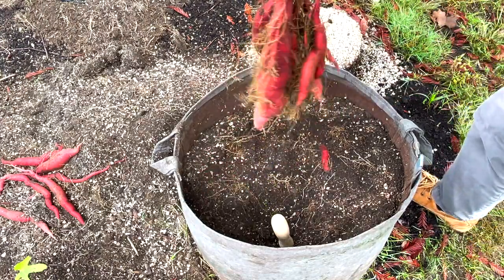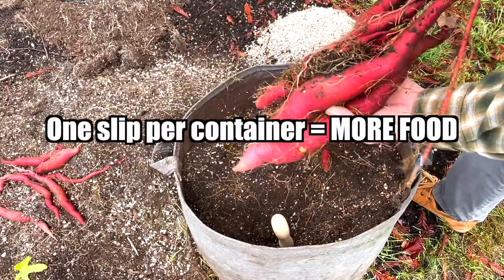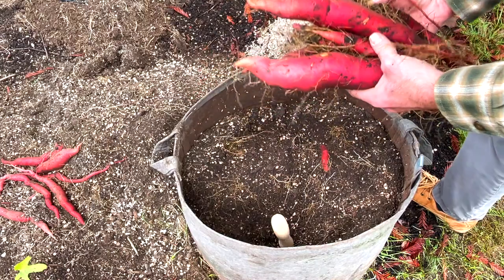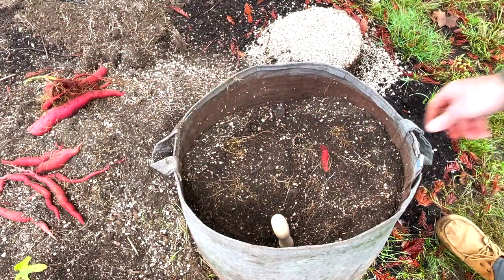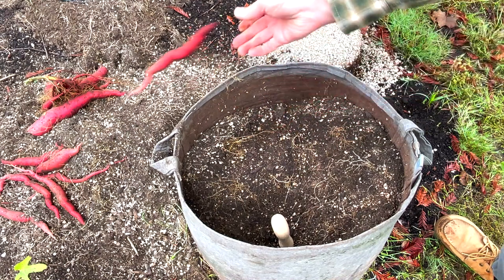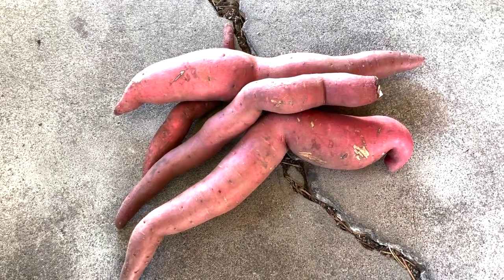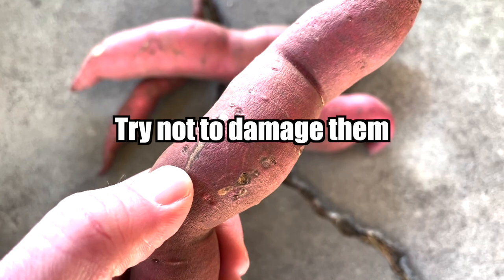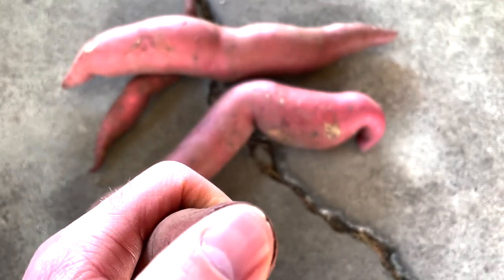This is definitely evidence that growing one slip in a container is the way to go — and that's not even all of them yet. Much better yield than last year. You want to be careful when you harvest them so you don't nick them too bad. But even if you do, they'll skin over, and the cut ends will as well.